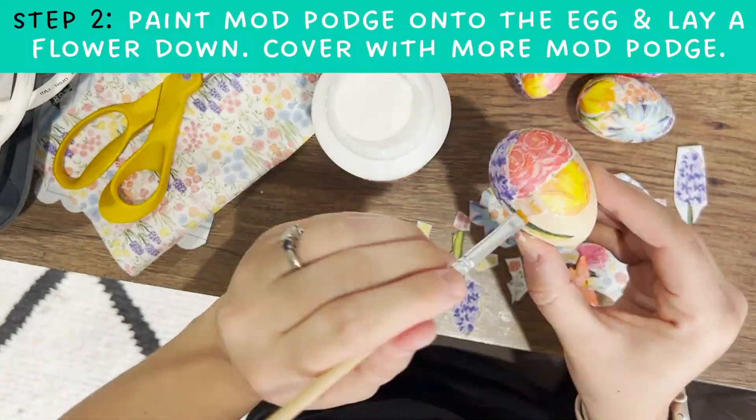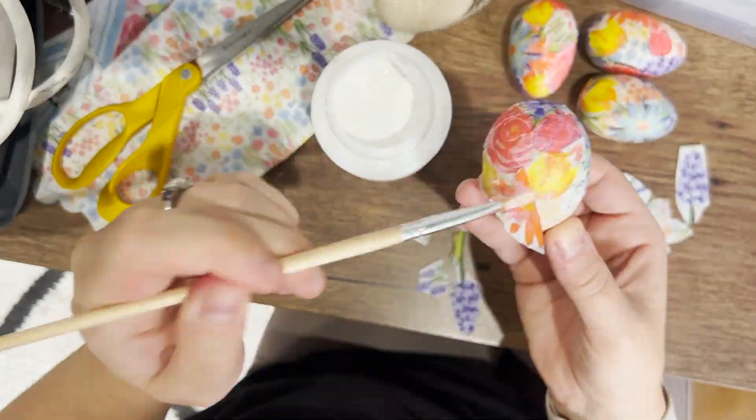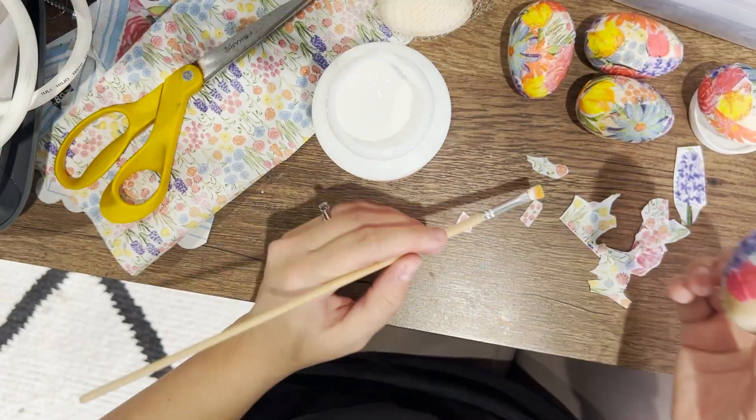To do so, put a little bit of mod podge on a paintbrush and put it on your egg. Lay the napkin piece down where you'd like it and cover it up with more mod podge. You're going to repeat this process until the entire egg is covered.